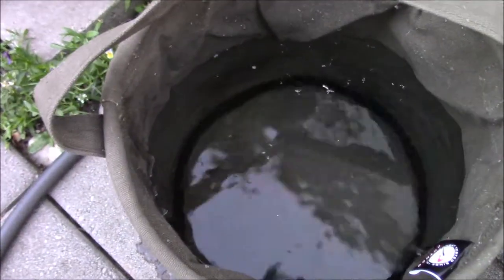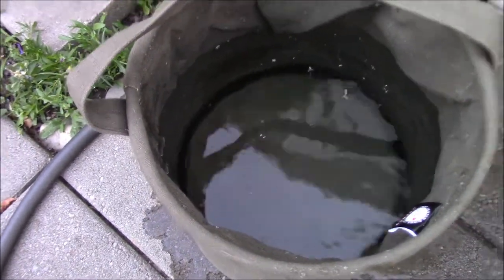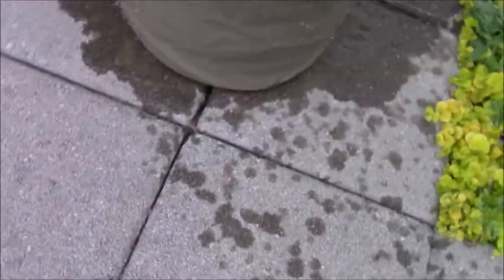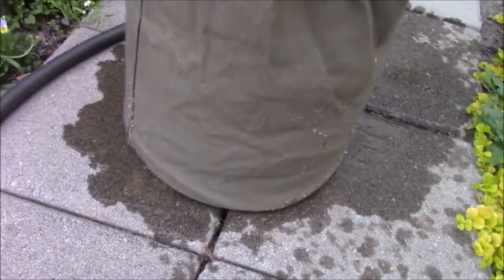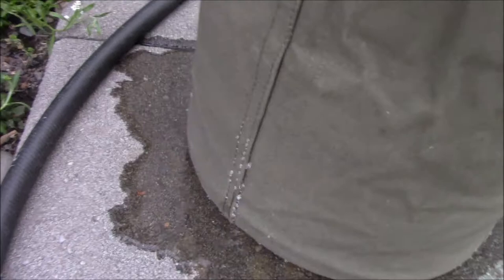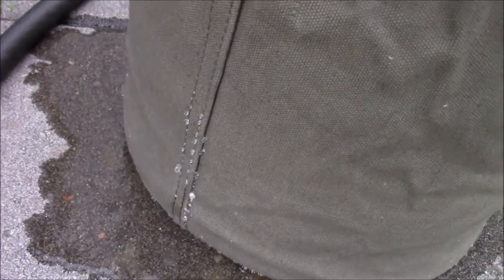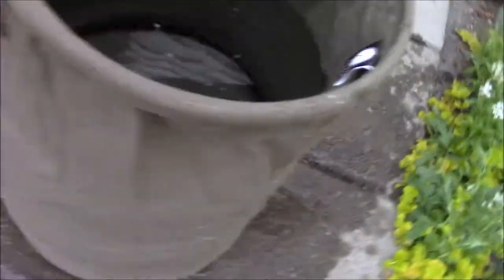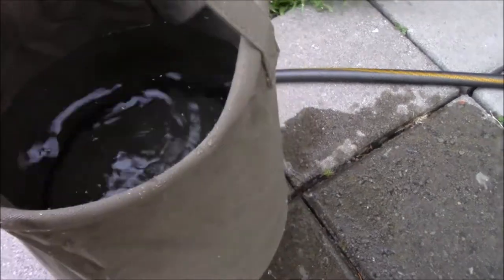Probably should have washed it first, but well, that's as good as it's going to get. You can see it leaking right there. I could probably wax that or waterproof it. And it is heavy.